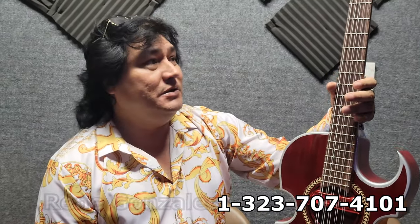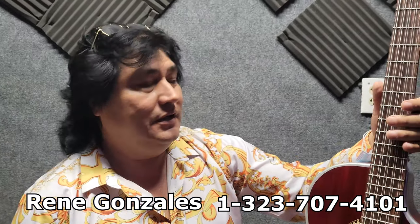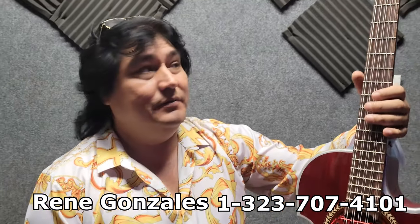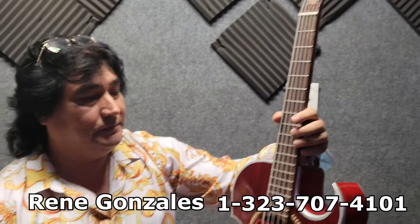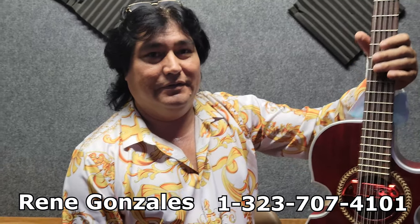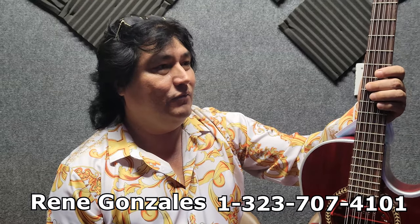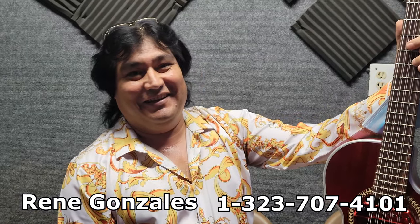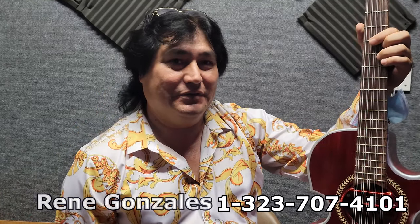Listos para tocar, porque cuando uno compra un bajosexto anda batallando para que le pongan la pastilla y todo eso. Ya vienen listos, nomás de que lo conecten. Diseño exclusivo de René y sus Amigables del Norte. Busquen su música también — René y sus Amigables del Norte tienen muy buena música norteña, pionero de los noventas. Gracias René. Saludos a Arreglos de Poca M y a toda la raza por ahí. Un abrazo, cuídense mucho.